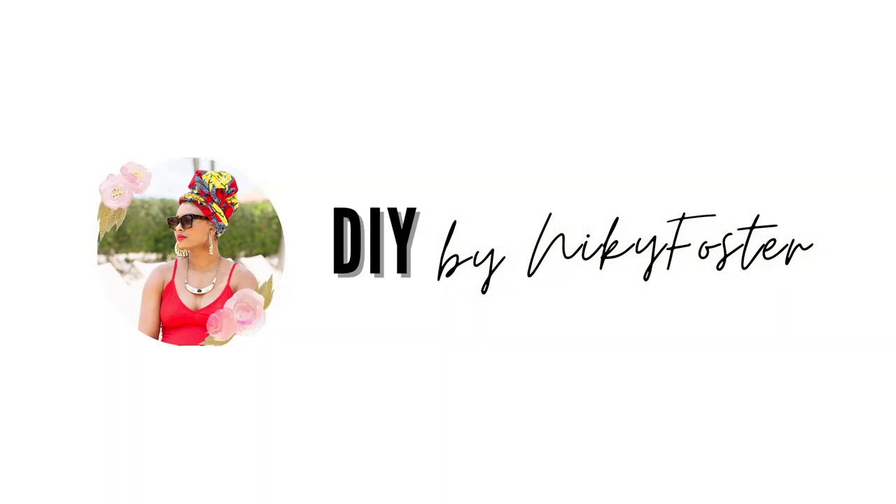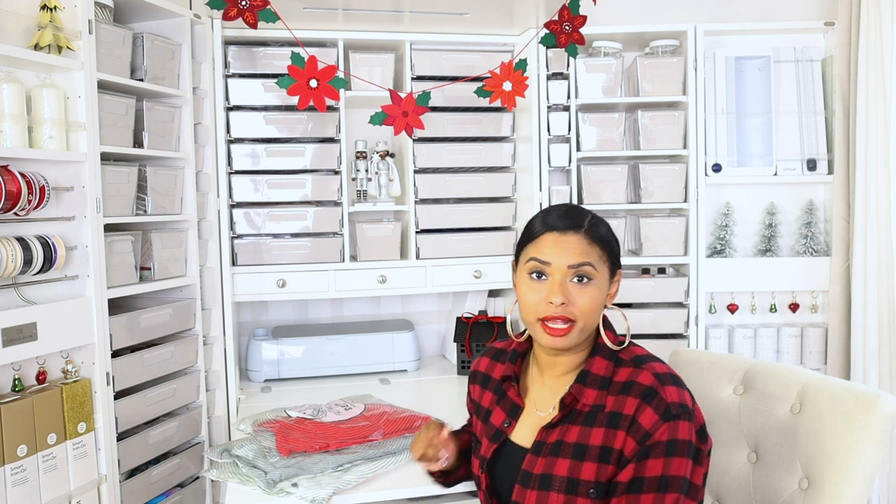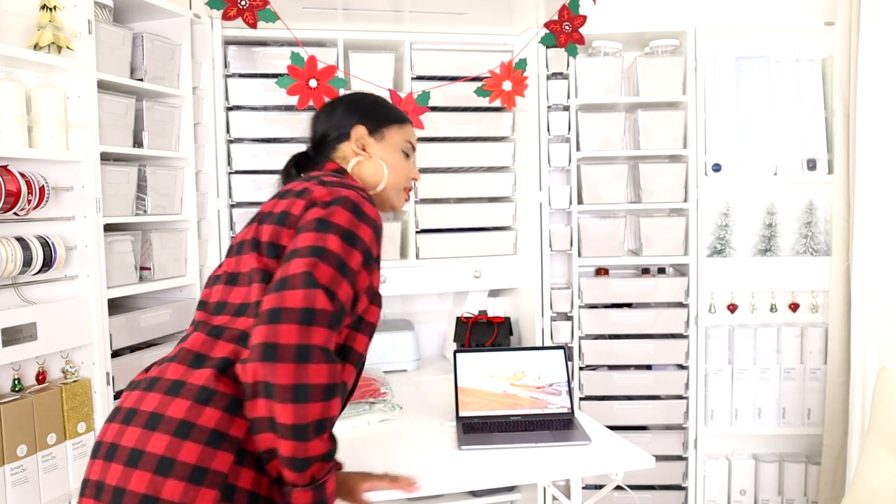You are watching DIY by Nikki Foster. So I have three different sweatshirts that I'm going to be customizing and I'm going to show you guys how to do it three different ways. Let me go to my computer and I'm going to show you guys exactly what to do.